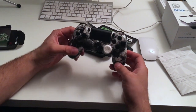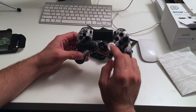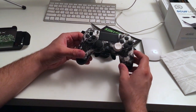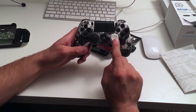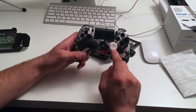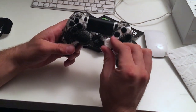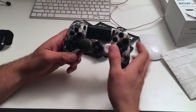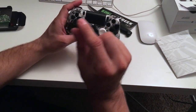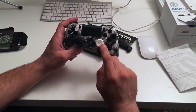I'll put the link down below for Control Freeks' website in case you guys want to get some. They do have the new Black Ops 3 version, but I actually like this one — I know it was from Ghost, but I like the feeling and the texture of it. It's really, really good and really comfortable.